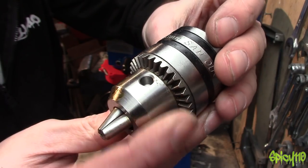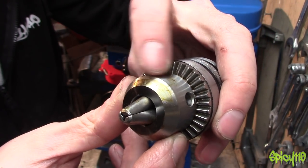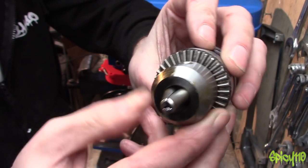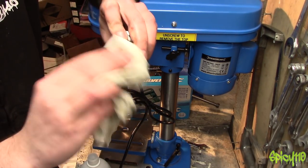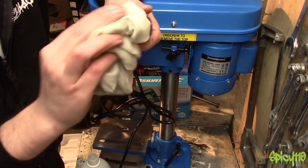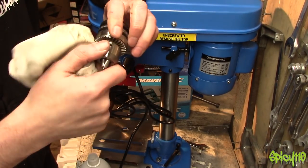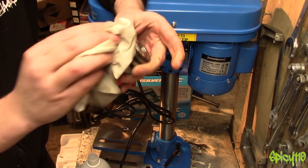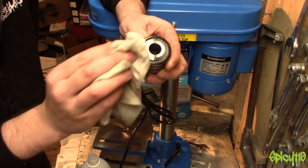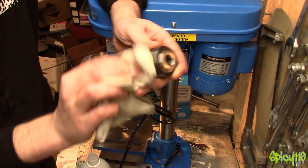Here's the chuck. As you can see, it's got that gunky horribleness all over it, so I'm going to clean that up. A little drop of acetone — it's coming straight off. It's that horrible grease again. The chuck is okay, it's not high quality, but it'll do the job. I hope.